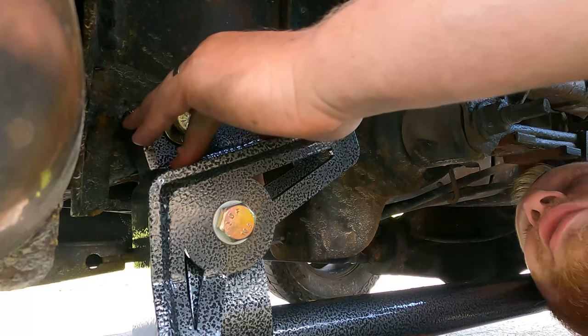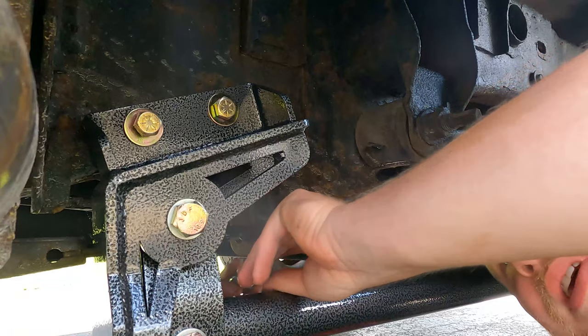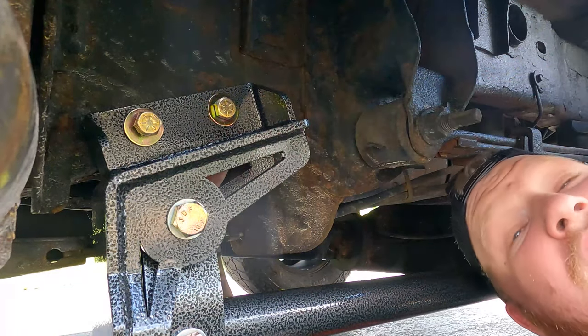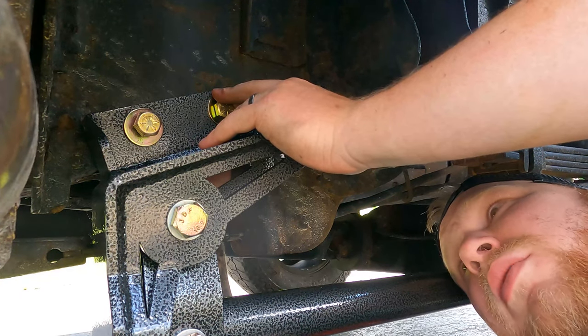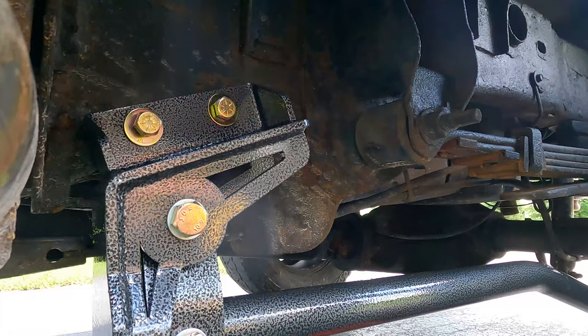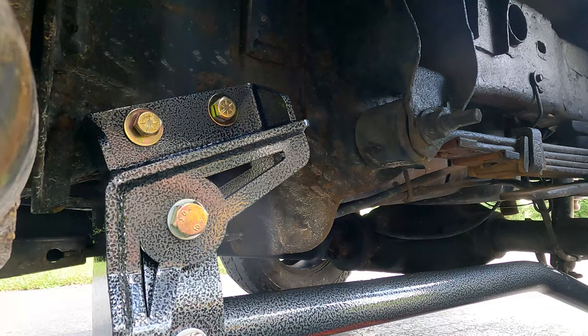This grade 8 hardware is absolutely outstanding. It's something Kryptonite never slacks on. If you use any of the Kryptonite products, they never, ever slack on hardware. This is all half-inch hardware right now.